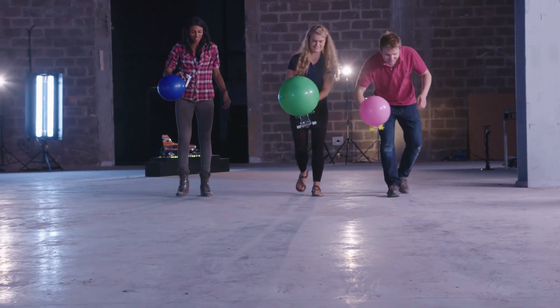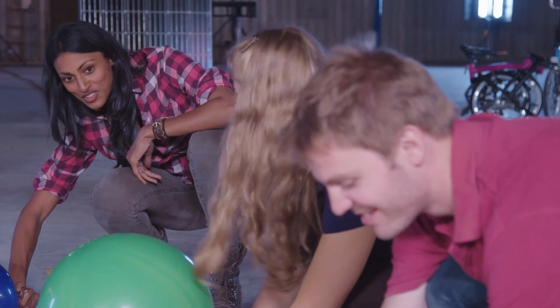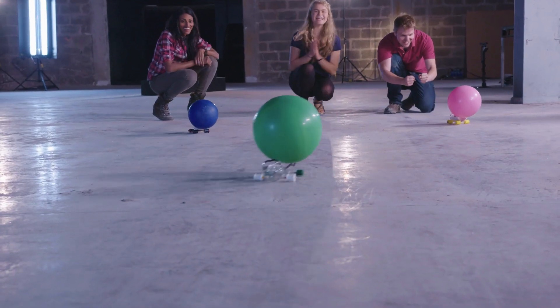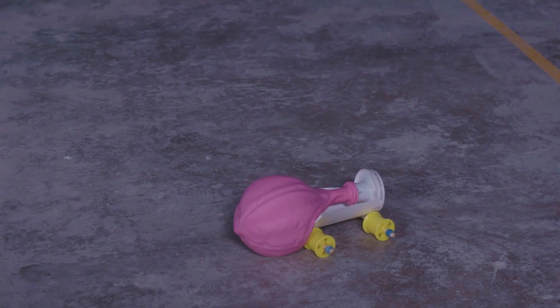Pink's going to win it. I don't think mine can take the weight of all that air. Three, two, one, go! Yes! Mine hasn't gone very far. At least the girls met in the middle. Mine didn't go very far, unfortunately.